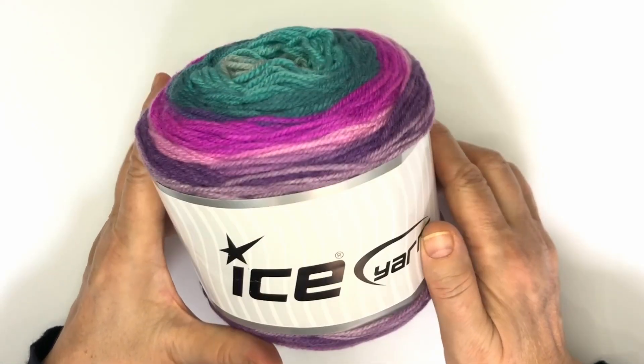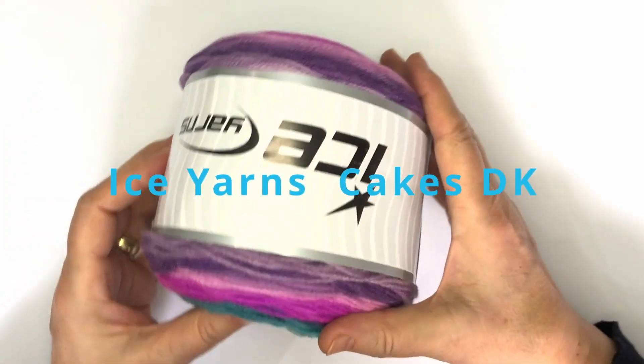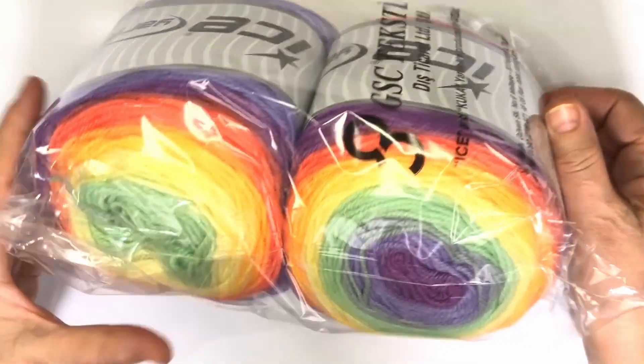Hello! Welcome to Burge Design Yarn Review of Cakes DK Yarn. Ice Yarns Cakes DK is a multicolored yarn that will inspire your creativity and imagination. With its 30 colors, the Cakes DK Yarn is perfect for all your knitting and crocheting projects.